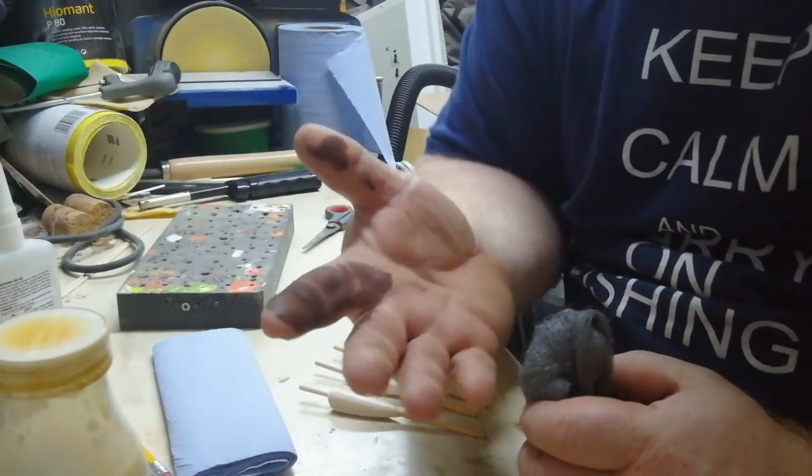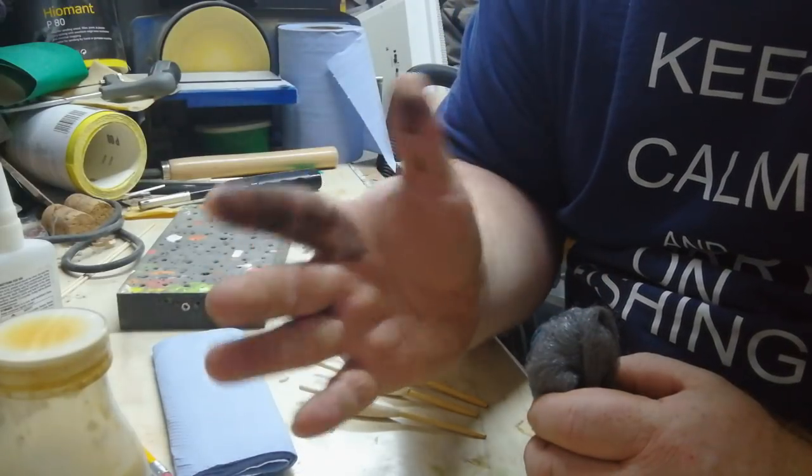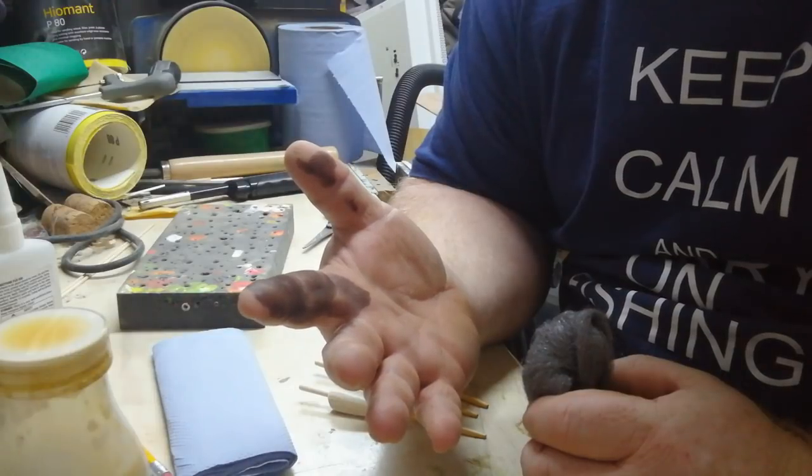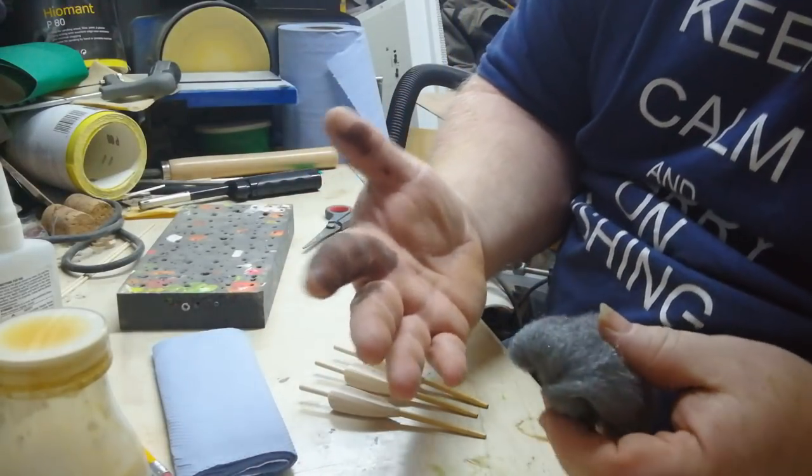If you're wondering what that is in my hand — word to the wise. If you're going to use wood dye, make sure the lid on your bottle isn't split before you shake it. It's going to take a couple of days to get off.